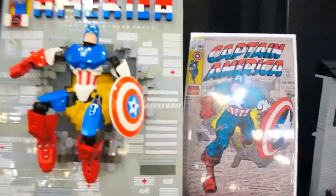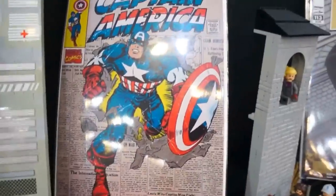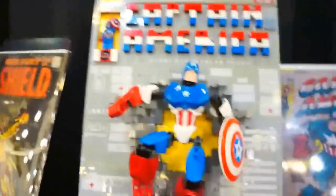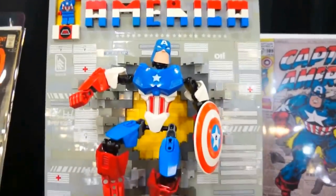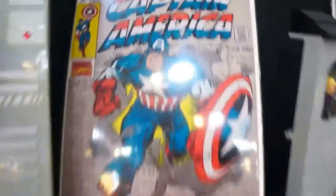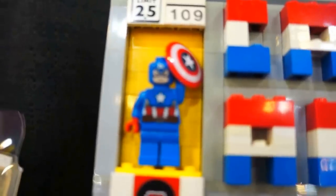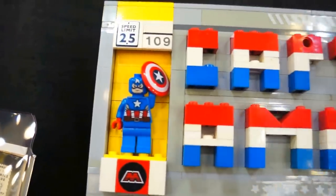Next one over is Captain America. Let's see the actual first cover — that's Captain America number 109. Looks like they took some Bionicles or Hero Factory pieces. But look at that — there's a little thing right there for the icon. They even put a little Captain America minifigure in there. That's pretty awesome.